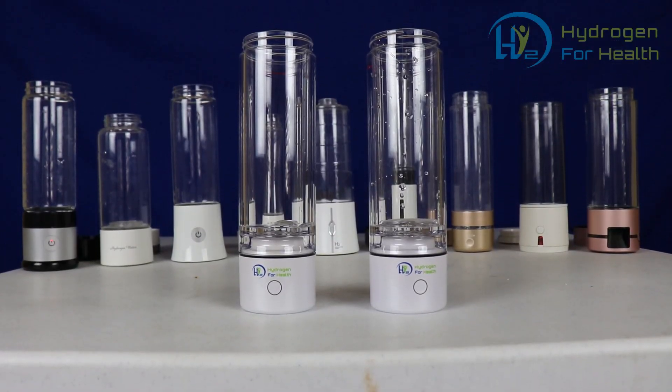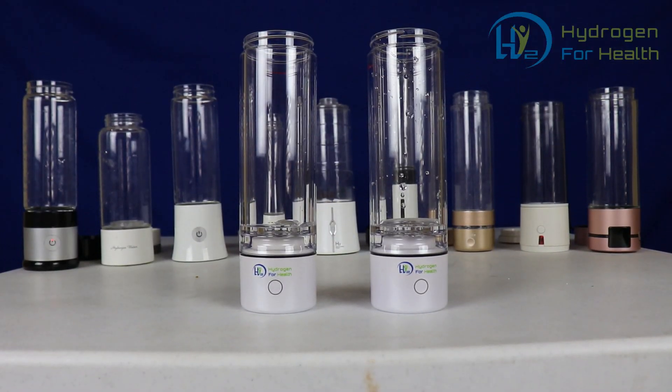Hello, this is Steve at Hydrogen for Health. The title of this video is 'Why does my PEM bottle not work?' — this is one of the questions I get asked all the time. Today I'm going to show you the two reasons why your PEM bottle may not be working correctly. In front of me I've got two identical Hydrogen for Health H2 Nano bottles: one is working perfectly and the other is not. Both bottles are brand new.